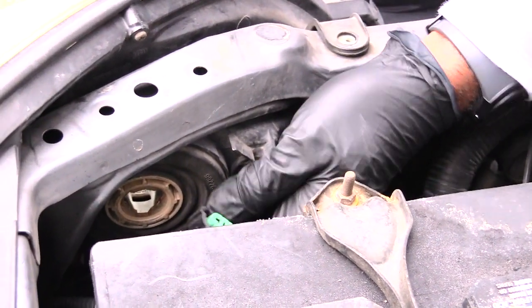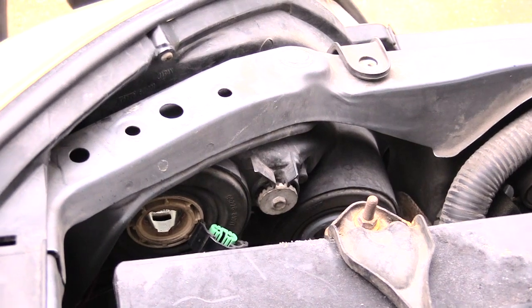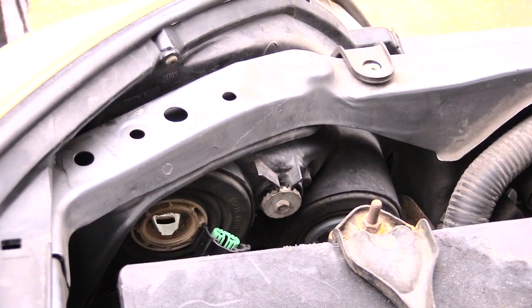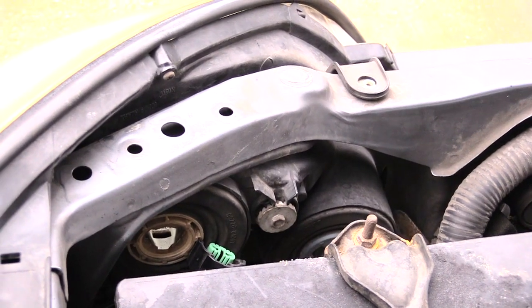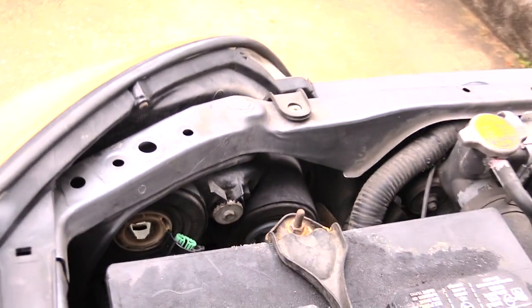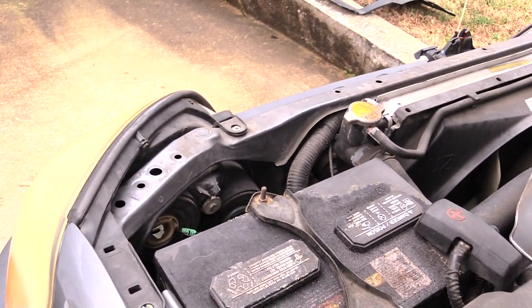So once again folks, this is how you remove your headlight on a Lexus GX470. This happens to be a 2004 model, but it's probably the same for the 2005, 2006, and on up. Thanks.